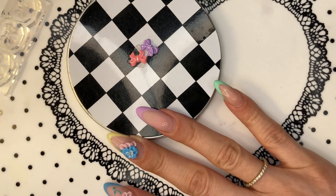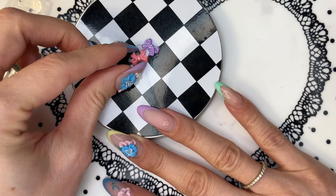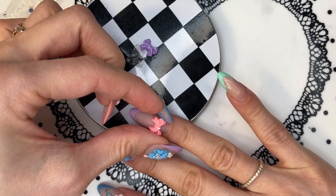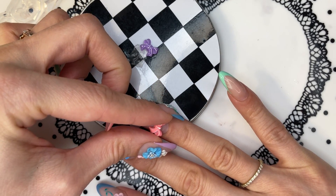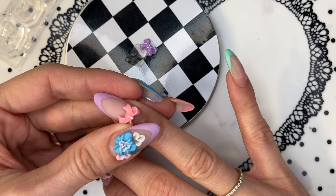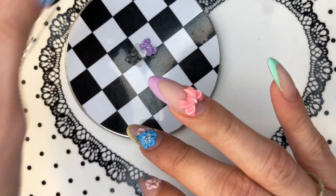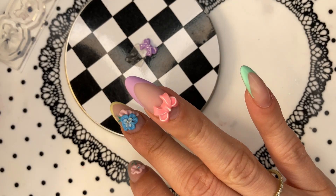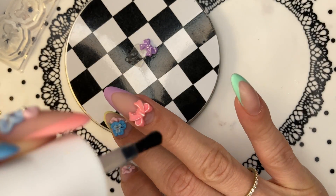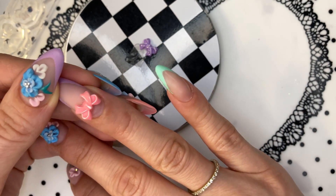I'm gonna use a drop of blink gel glue — of course you can use builder gel, whatever works for you. It's nice and secure, nothing is moving. What I would do is of course use a top coat all around there to make sure it's nice and secure, but I'm not gonna do that now — I just wanted to show you.